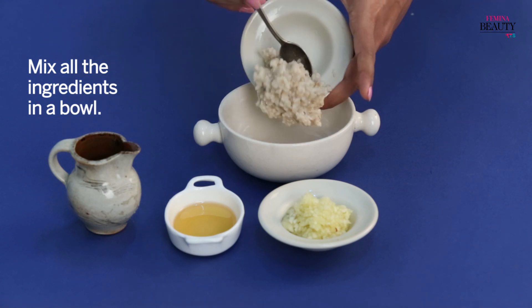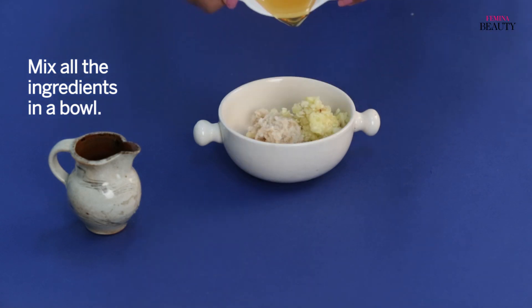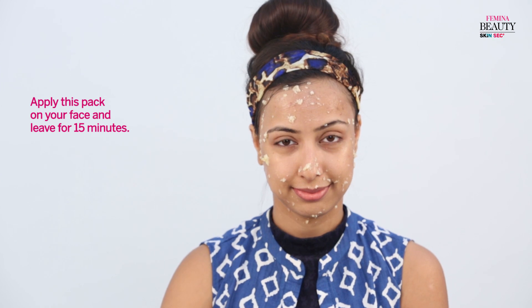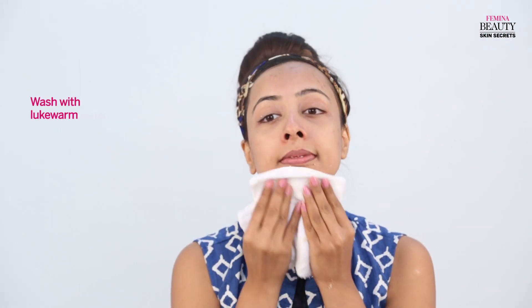In a large mixing bowl, mix some cooked oatmeal, grated apple, honey, and some lemon juice. Apply this face pack on your face and leave for 15 minutes. Wash with lukewarm water.